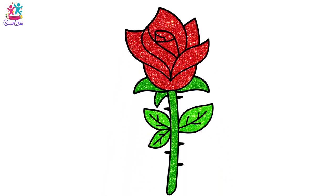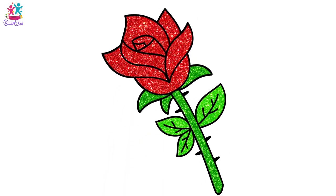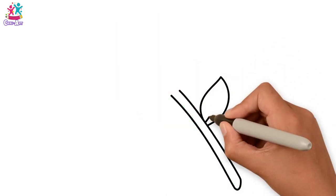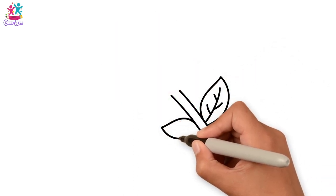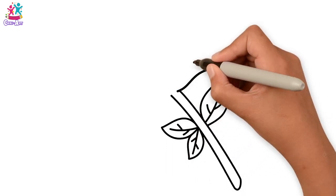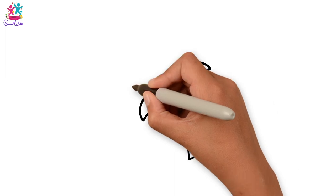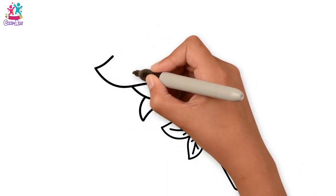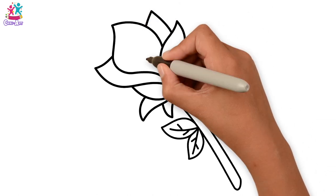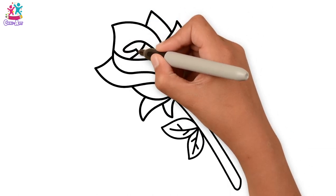Hi! Today we're going to draw and paint a rose — a beautiful flower. Starting with the stem and the leaves, drawing the veins on the leaves. We're doing several leaves, and then we start with the petals — nice curvy petals, one by one. At the top and the side, making our way to the middle, and then a little fold in the centre.